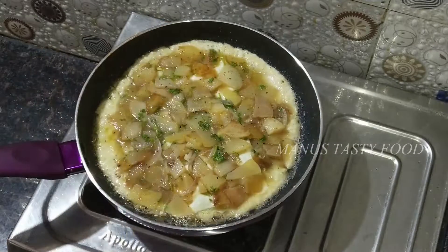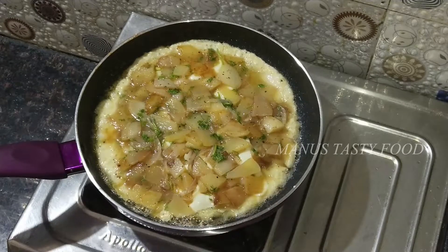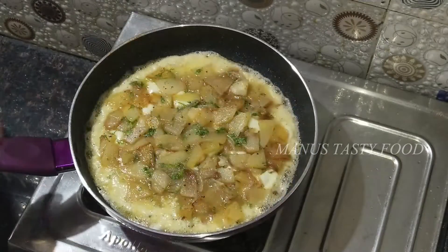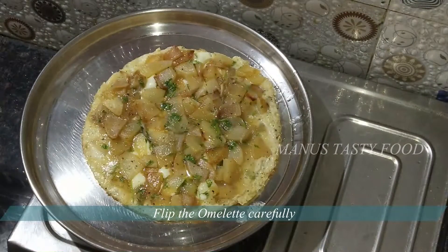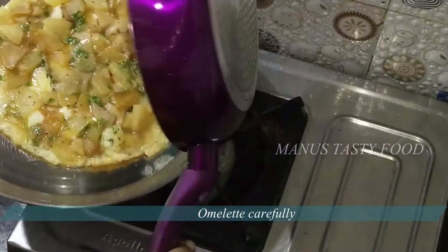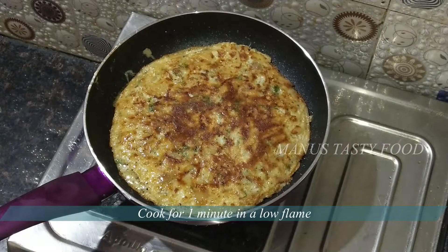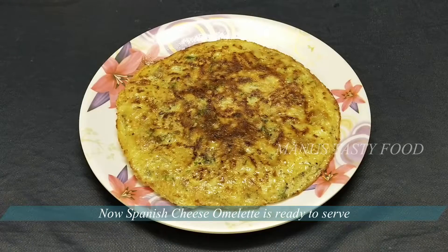Let's flip the omelette. Let's transfer the omelette and continue to cook it.